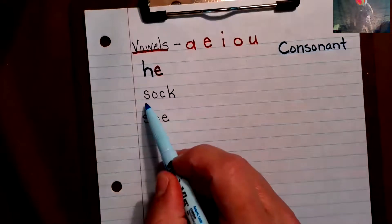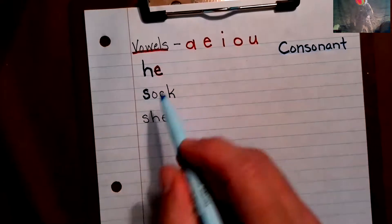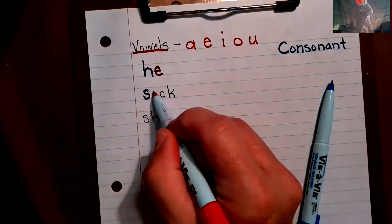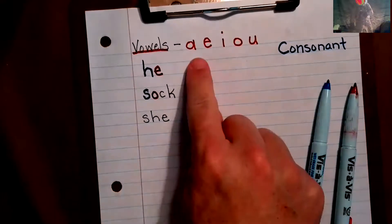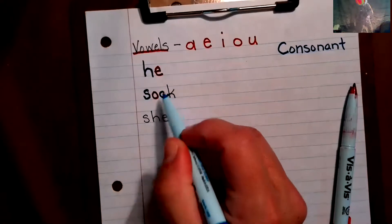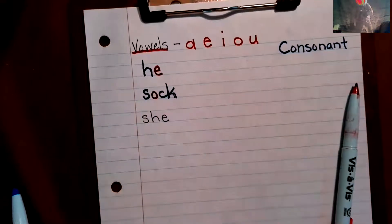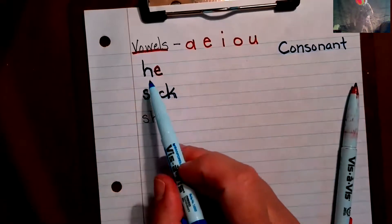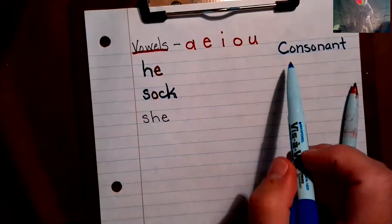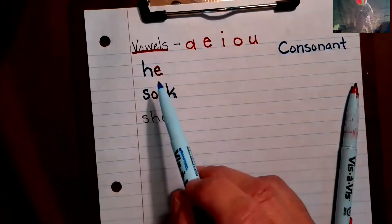Now I'll go to 'sock'. S is not up there so I know it's going to be blue. O is up there so it's going to be red. I don't see C up there so it's blue. And K is not up there so it's a consonant as well. You're going to trace over every consonant in blue and every letter that is a vowel in red.